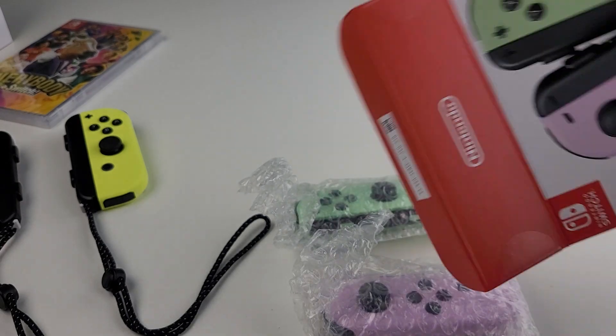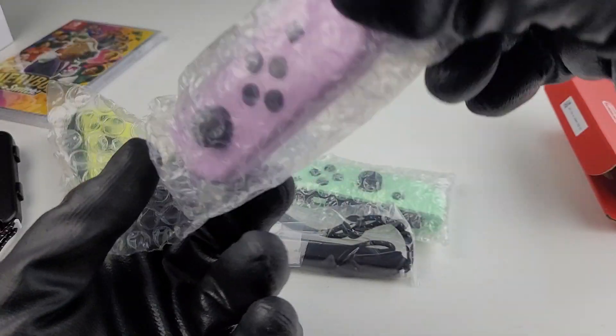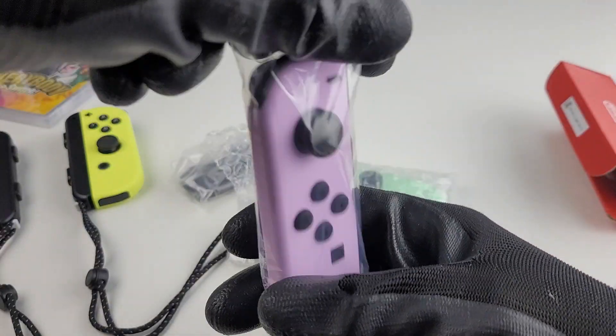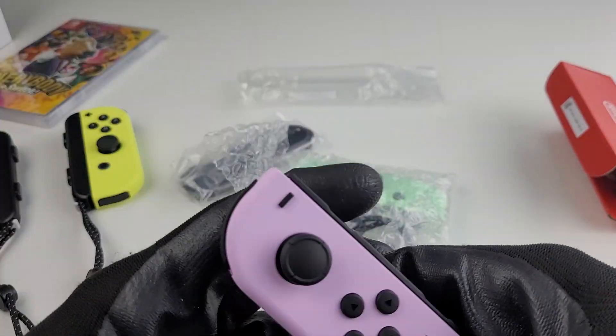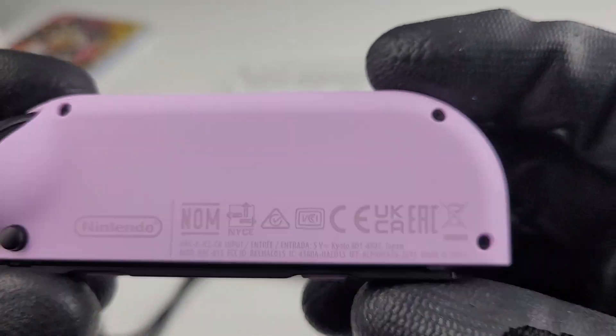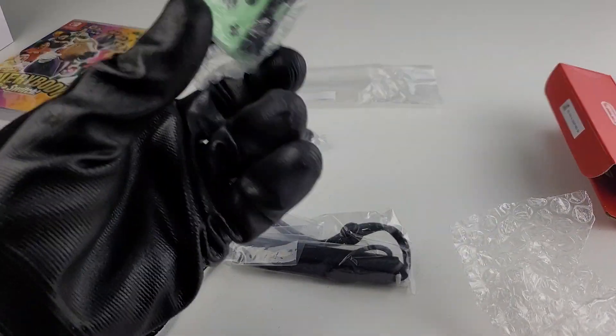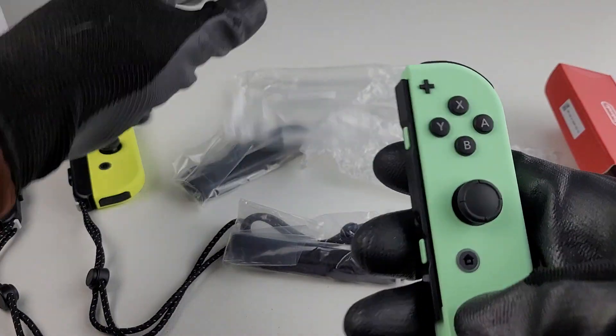Shiny Easter colors, honestly. Oh, I like this one. Alright, pastel purple has got to be my fave. Let me know what you think — comments down below. Best new color of the day, this one.